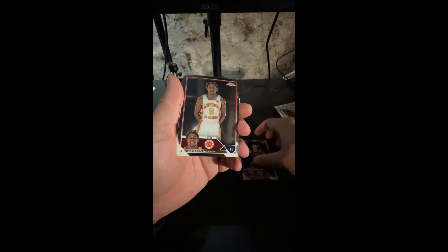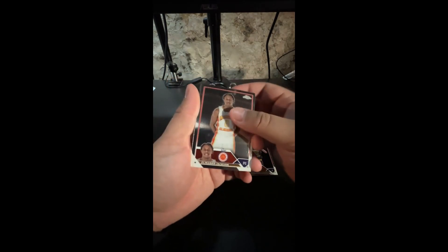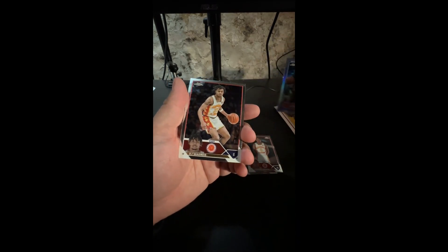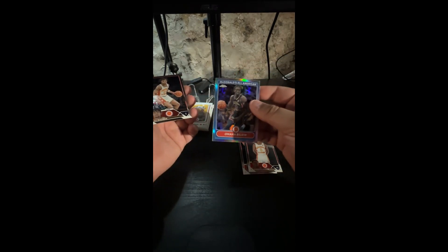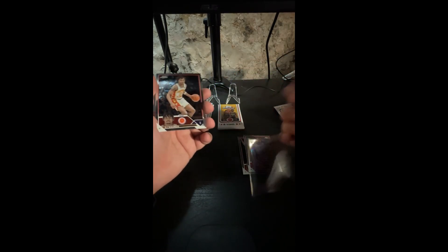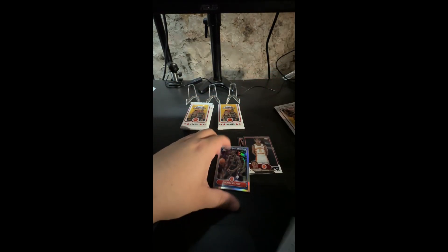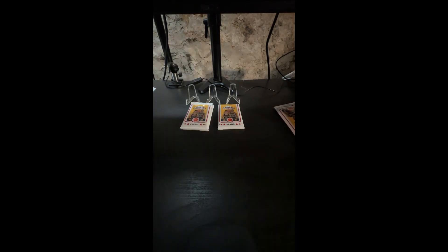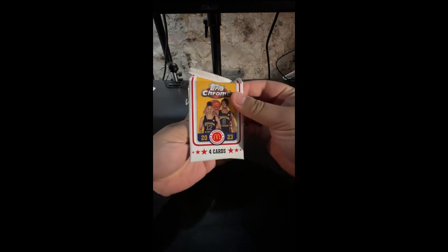El Marco Jackson, Omaha Bailu — is that Omaha? DJ Wagner, oh my goodness. DJ Wagner is also a decent card to get — he's on the hobby boxes, I think he's on the retail too of the 2024 Chrome Bowman. So DJ Wagner, a nice name.